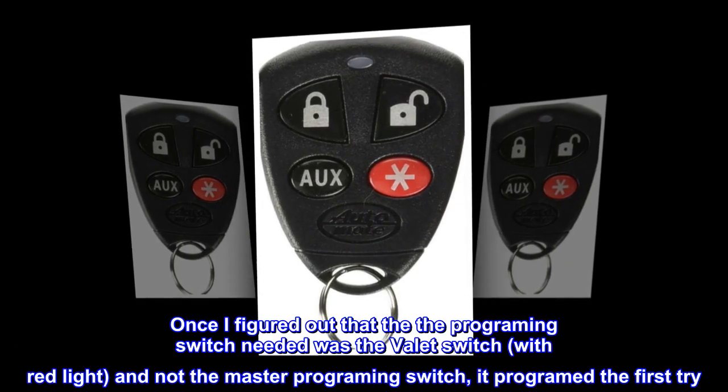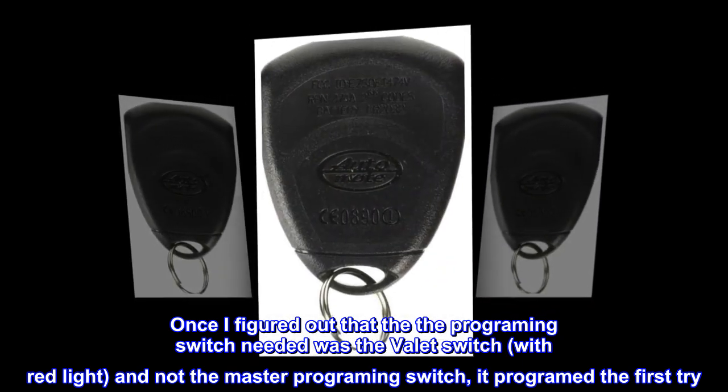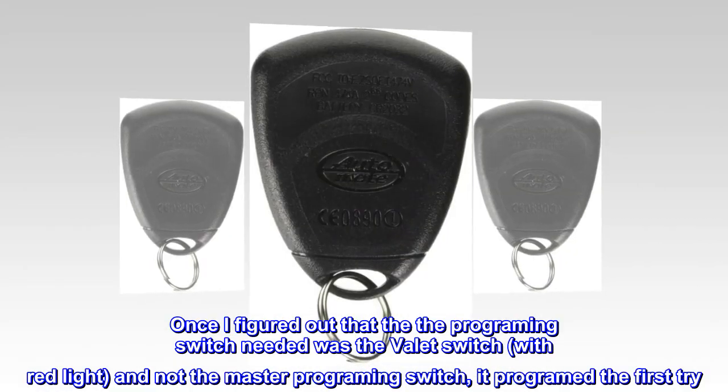Once I figured out that the programming switch needed was the valet switch with red light, and not the master programming switch, it programmed the first try.